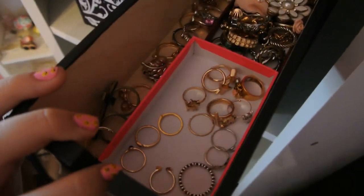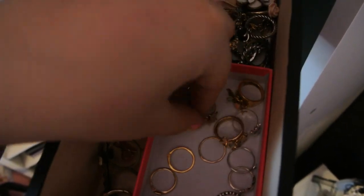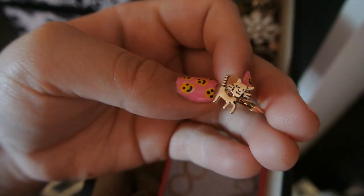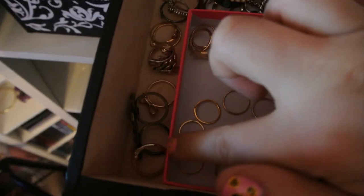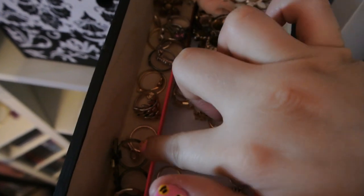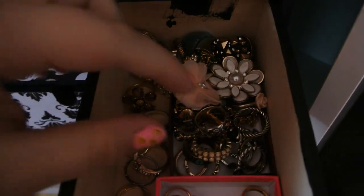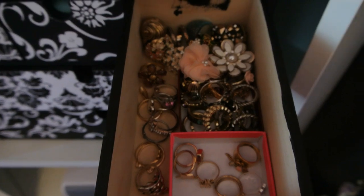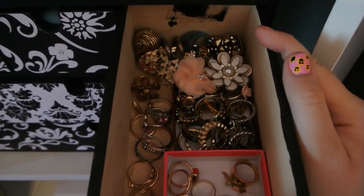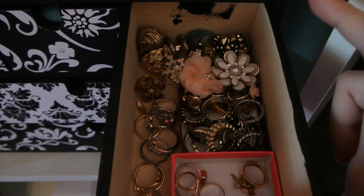And then in this last drawer here I have all my rings. I have all of my midi rings — I've got some really cute ones, like a little cat ring from Forever 21. I have all my midi rings in here, plus my more frequently worn rings so they're at easy access. And then back in here I have stackable rings in this box. My most worn rings are towards the back, and then I have some bigger rings that I don't always reach for — they live back there since I can still see them because they're bigger.